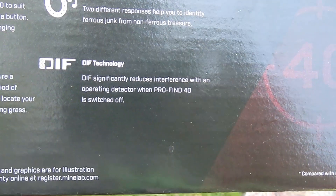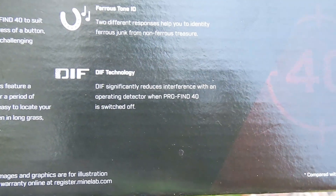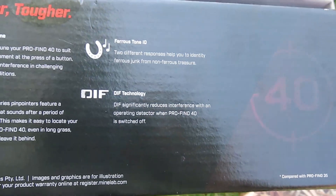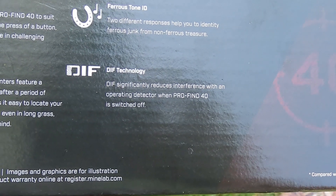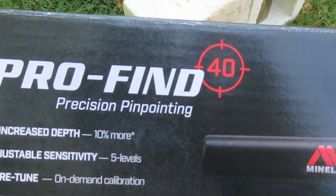Now let me show you the DIF technology on the box. This technology reduces interference — when switched off, certain pinpointers can even interfere with metal detectors. This one should do a better job of not causing that interference. So there you have it, another product from the fine folks at Minelab — the Pro-Find 40 pinpointer.